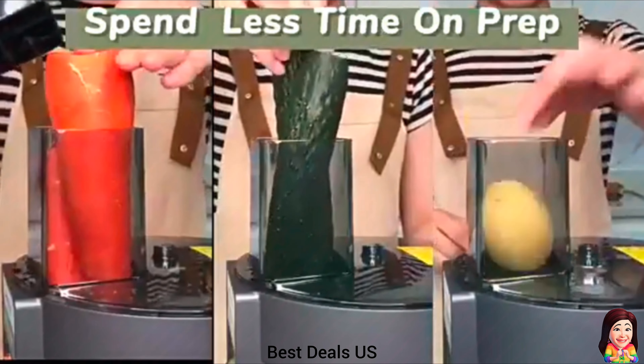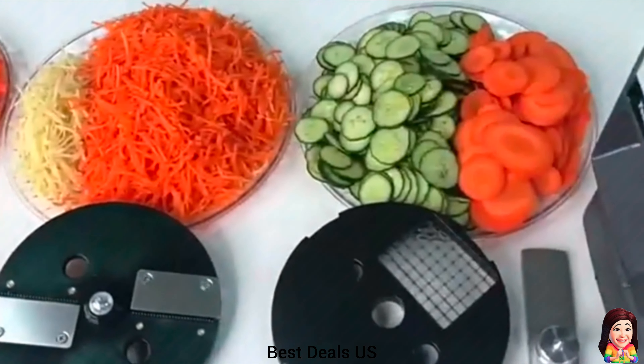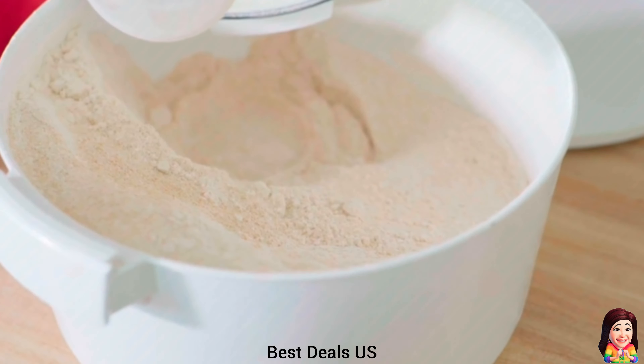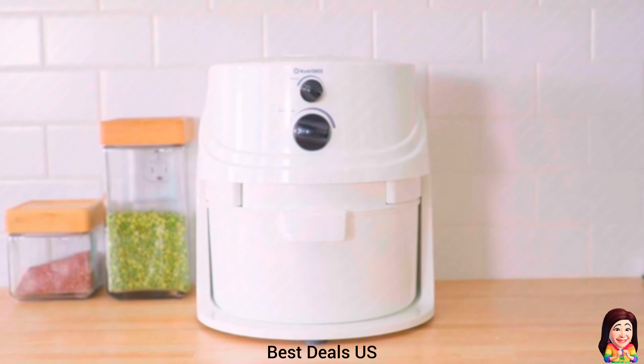7. Chopper. Food outlet allows for quick entry and exit of ingredients, effectively improving processing speed and avoiding food accumulation inside the machine. The large feeding port can save you the step of cutting ingredients into small pieces. Product link is given in the seventh link.